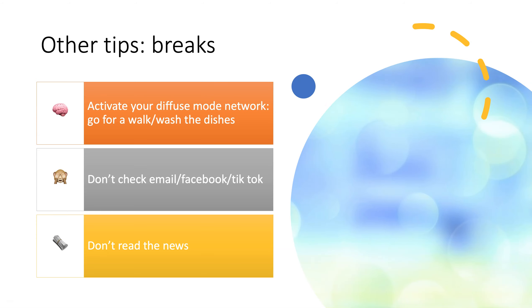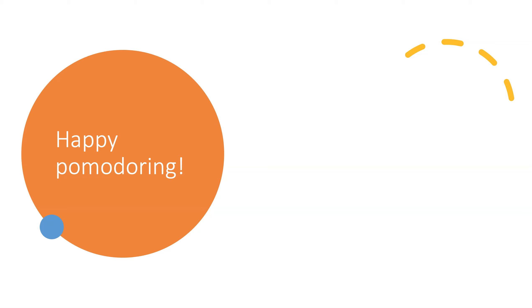Some other tips: during the breaks, you don't really want to be reading the news or checking email or Facebook or TikTok. Instead, you want to be doing things away from your devices that are going to allow you to refresh your brain and potentially come up with breakthrough insights as you activate your diffuse mode network, which only gets activated when you are not using your brain to read or to think actively. All the best with your tomato journey — hope you find the Pomodoro Technique boosts your productivity.